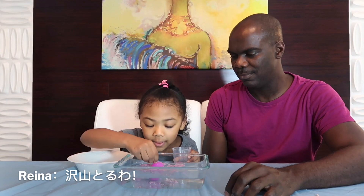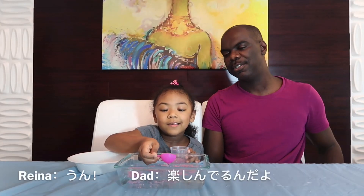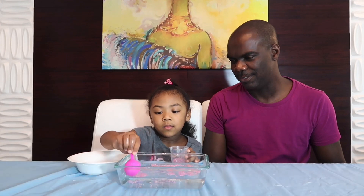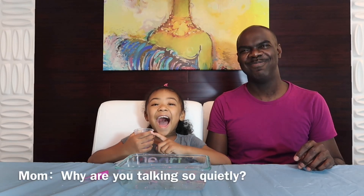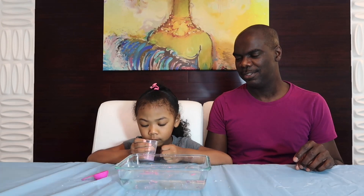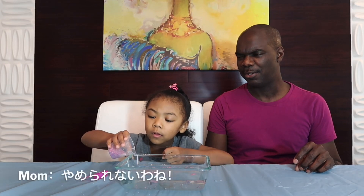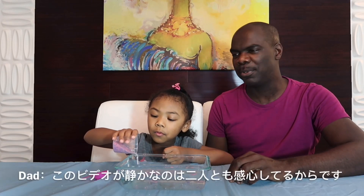I'm gonna get a lot. Now you're gonna do back and forth! Just having fun — that's good, baby's having fun, great! Hydrophobic sand — it's pretty cool. It goes in wet and comes out dry. She can't stop doing it! I'm amazed too. It's so interesting, right? If this video was quiet, it's because we're both amazed.